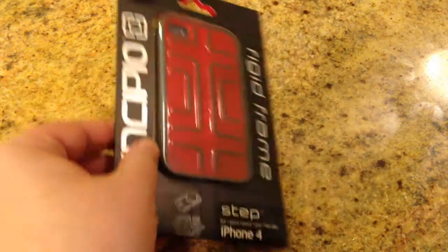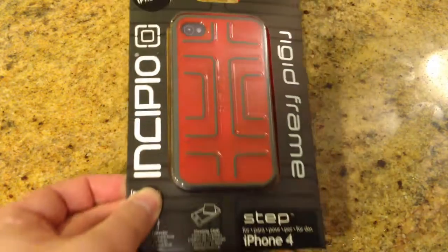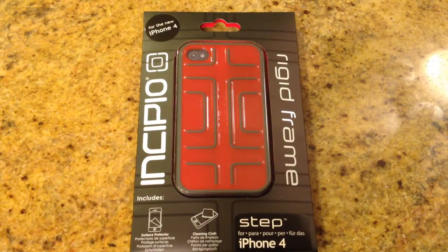So we're going to open up this case, we're going to take a look inside and see what it looks like. It's got a very cool design to it, and we're going to open up and play with it.